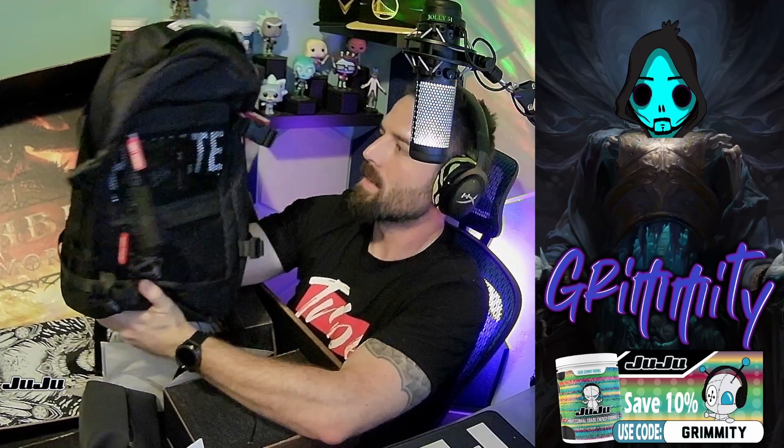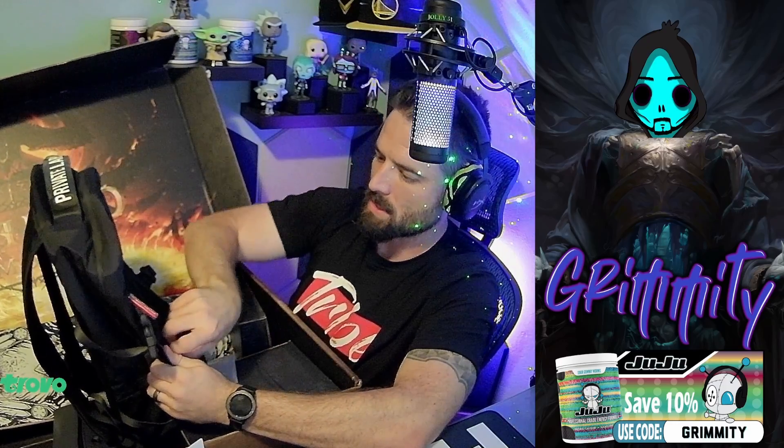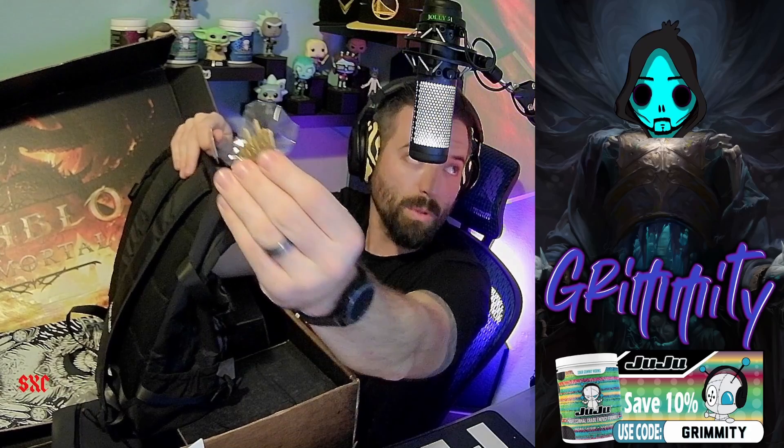Nice backpack from Private Label — rep the Tribe stuff for tech! It comes with a few goodies inside, including a pin.